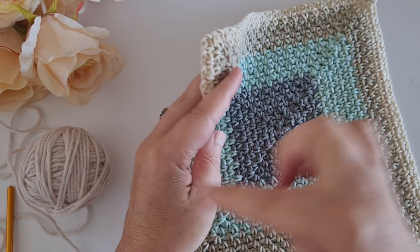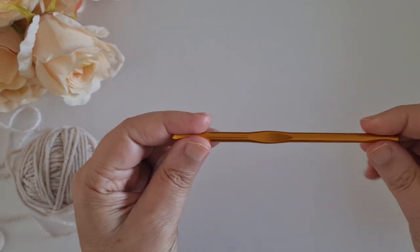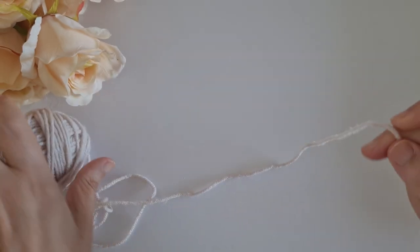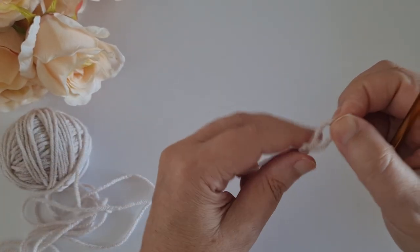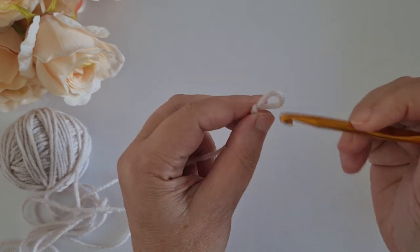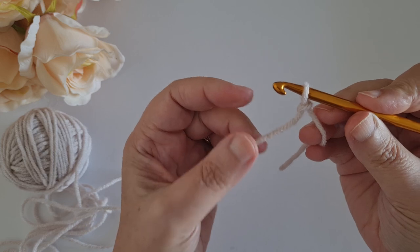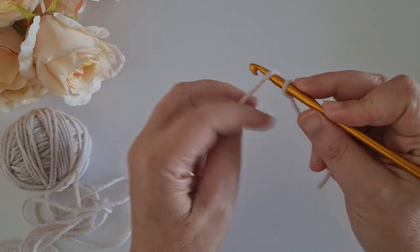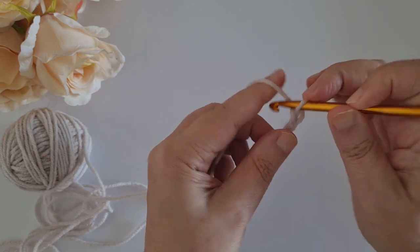It's worked in the round, but you can work it in rows as well. For the purpose of this tutorial, I'm going to be using my six millimeter hook and some scrap yarn - I have a weight four yarn. We will start with a slip knot, and this particular stitch calls for an even number of stitches, so you have to decide depending on your project how many chains you need.